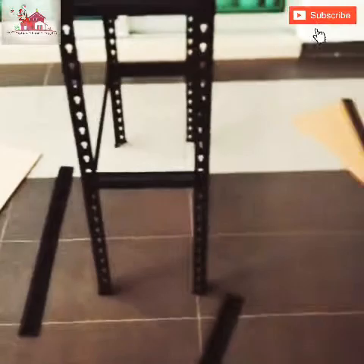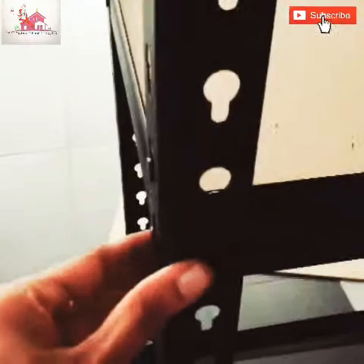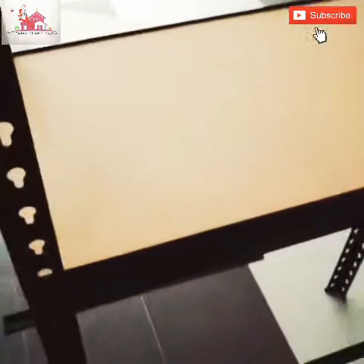You can install it very easily. You can see the rack is boltless. It has a key locking system. You can install it very fast.